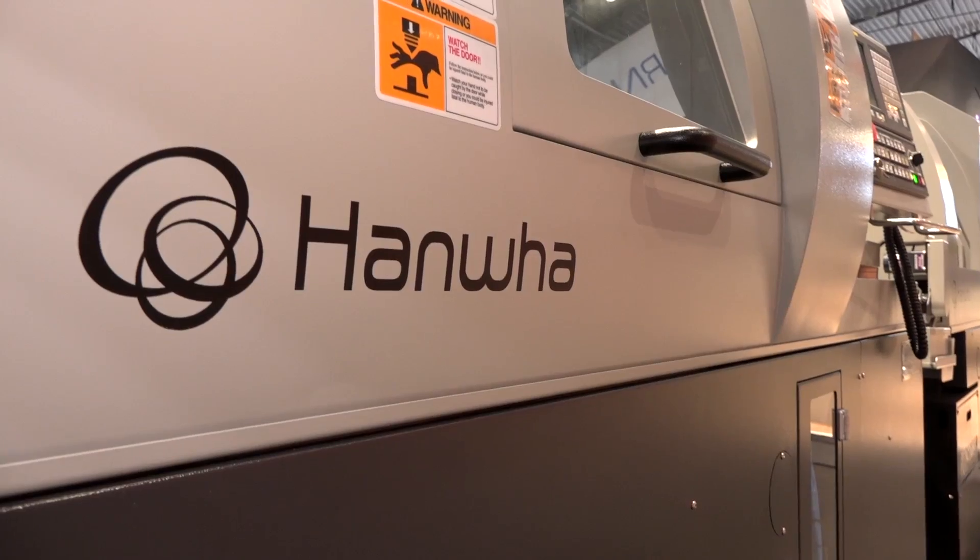Eric, good to hear that you've got a brand new agency under your belt at Dugard. Firstly for our viewers, tell us what that agency is. It's a company called Hanwha, they're very well known in Asia, particularly obviously Korea, that's their home base. They've been making these machines for a long time and we hope to sell a few in the UK.